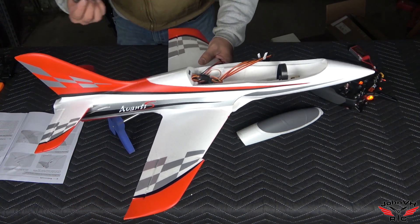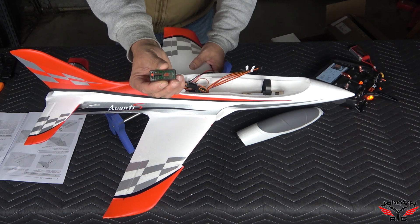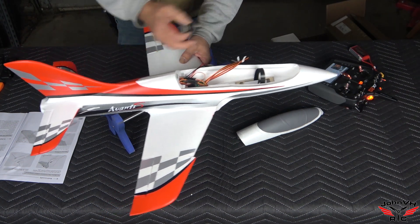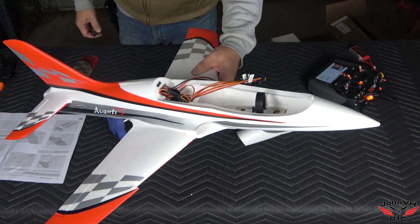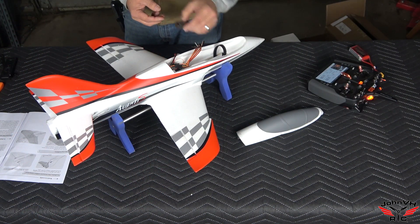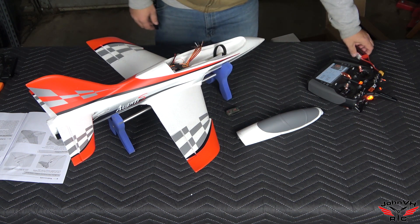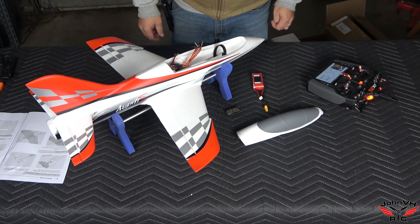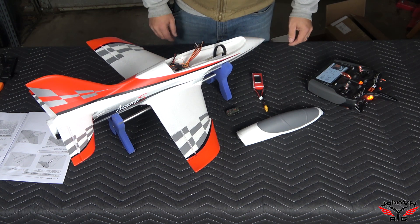Next we're putting in the receiver — I've got this little AR400, links are down below in the description for everything. If you want one of these, or need an iX20 to run your airplane, it's all down there. I'm going to hook up a 3S 1300 battery, get everything set up, and come back to show you how everything works.